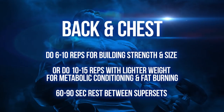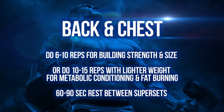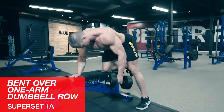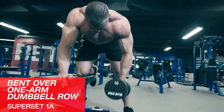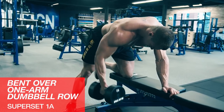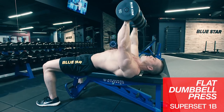Let's get to it. First, we're going to tackle back and chest with three supersets. For the first superset, we'll start with bent over one arm dumbbell rows. Ensure that your back is parallel to the floor. You want to row the weight and get a full range of motion. Too many guys try to toss around big weights for this one — work the muscle, not the ego.